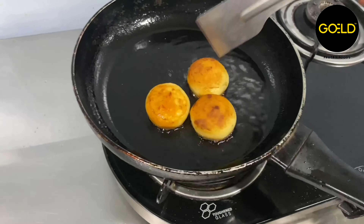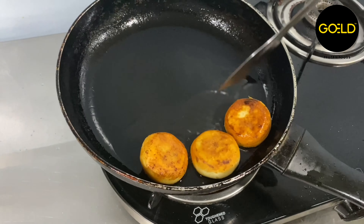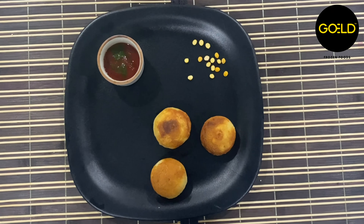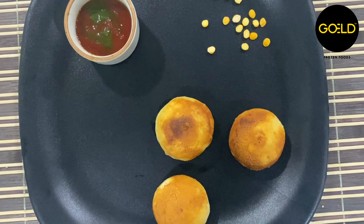Keep cooking and flipping the tikki gently for five to six minutes until both sides turn golden brown. Your Dilliwali Dal Aloo Tikki is now ready. It's time to set aside your cravings with the golden tikki and chutney.